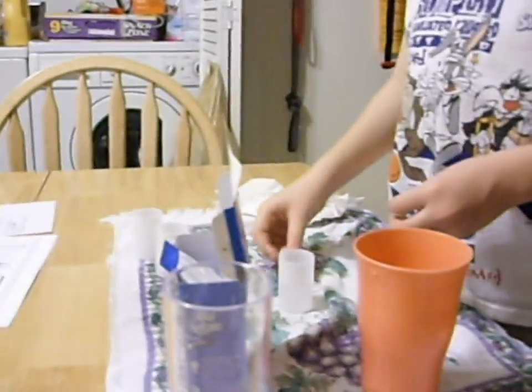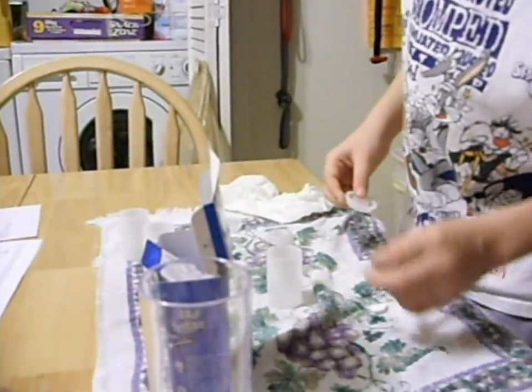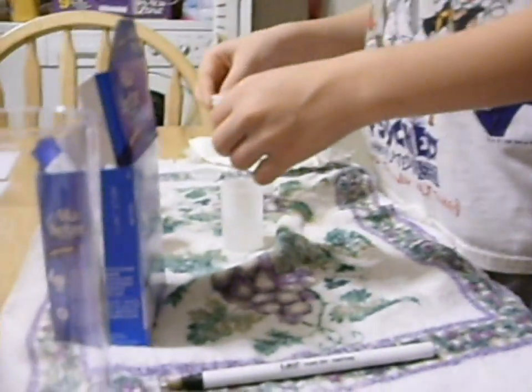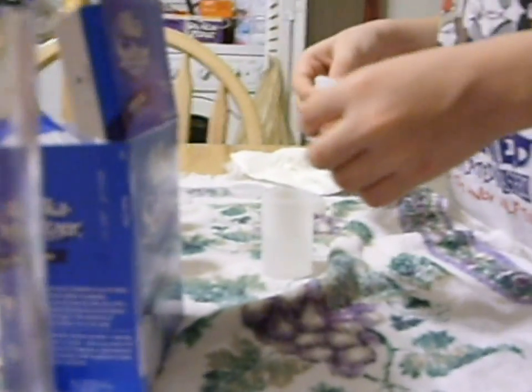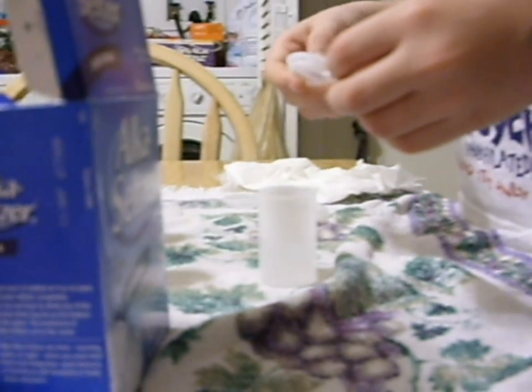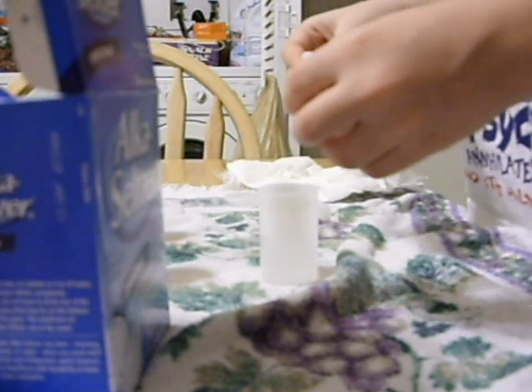And then, I hurry, quickly put the elke filter in the water and close the top. And soon, the top will come flying off.